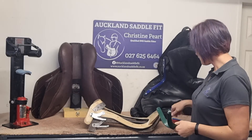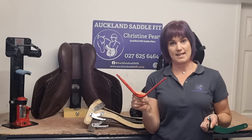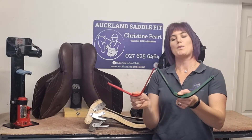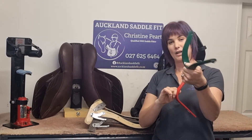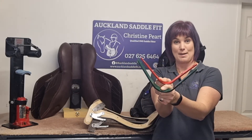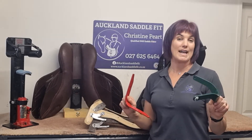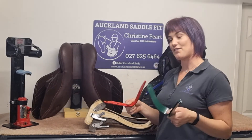So it is important to know that while in say your Thorowgood range all of the wides are the same, when we are looking between brands this is a medium narrow and this is a wide, and you can see that they are pretty similar. So when you're asking your saddle fitter what size you need, be aware that different brands can have different sizing.